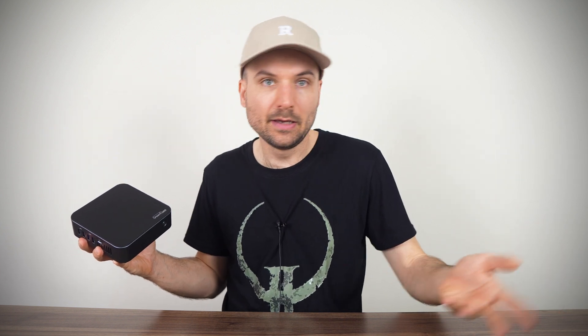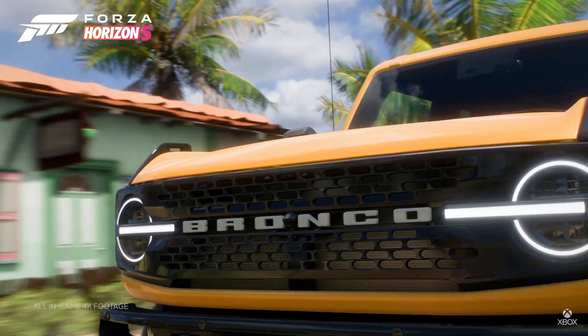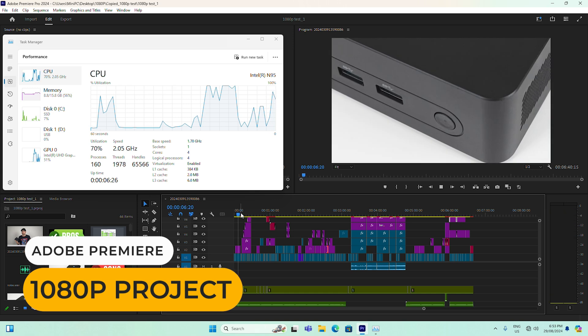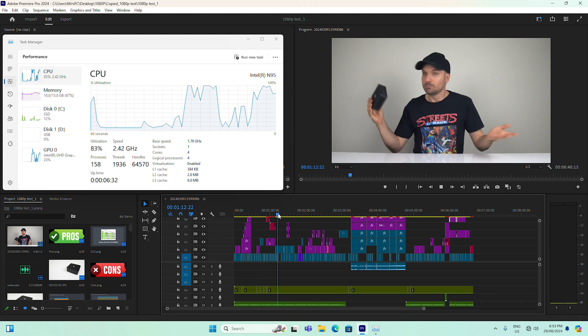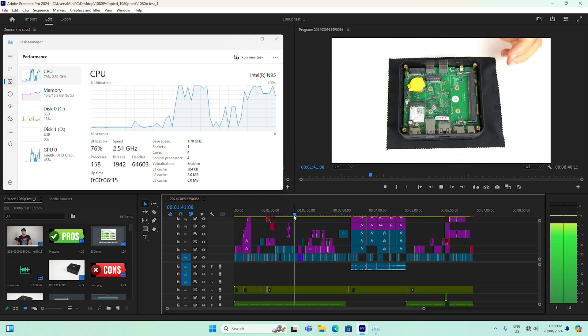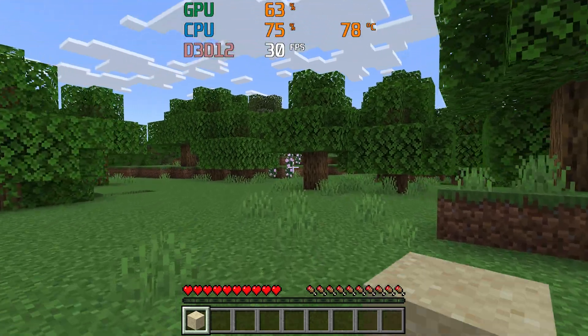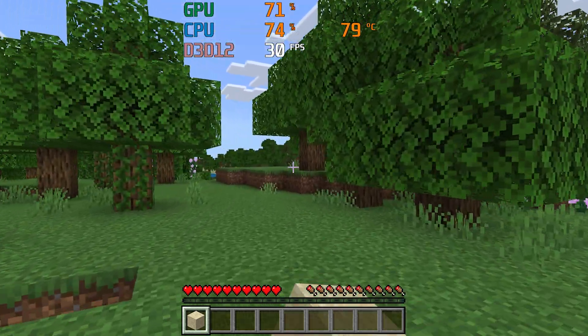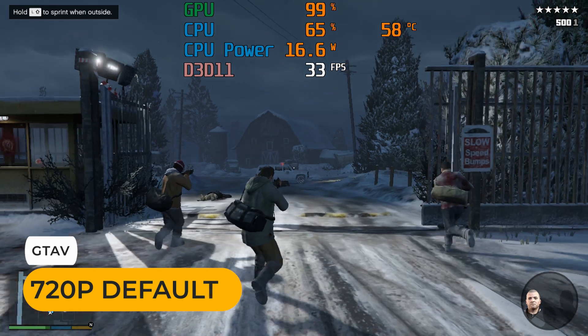Intel's N95 is a similar performing CPU to the N100 — it's slightly worse on the CPU and GPU side. As an office PC, it's fine. Thanks to its hardware video decoders, you can watch 4K 60fps YouTube, including AV1. It does an okay job with multimedia workloads, so lighter Photoshop and 1080p Premiere projects will be okay. Game wise, forget stuff like Fortnite, but simpler games like Roblox or Minecraft at 1080p are decent, or GTA5 at 720p.